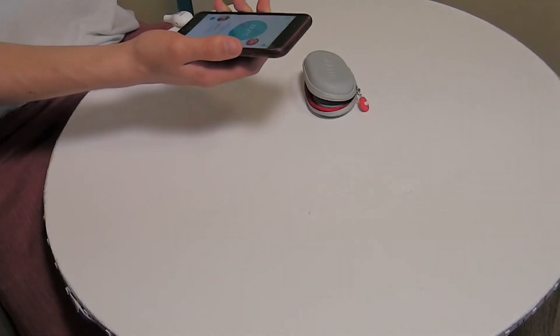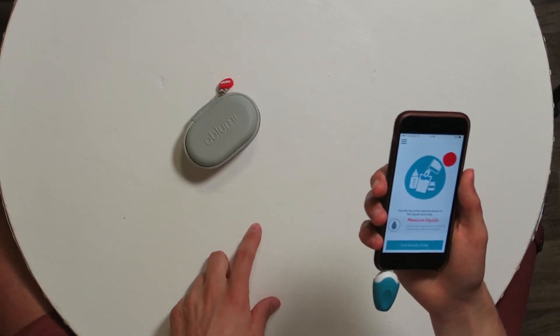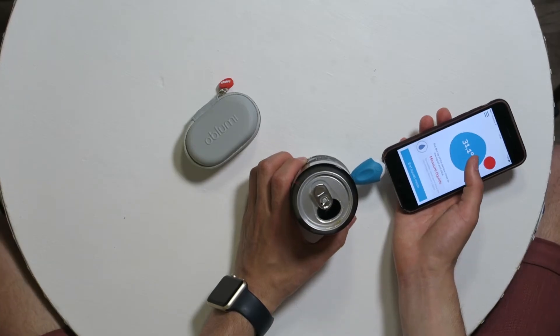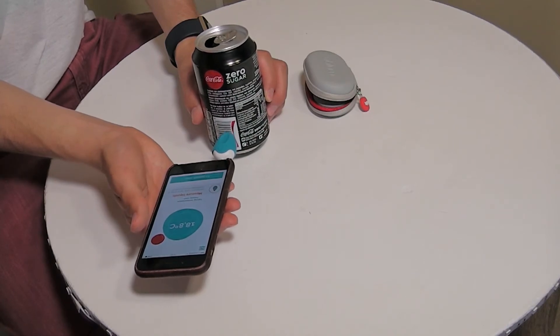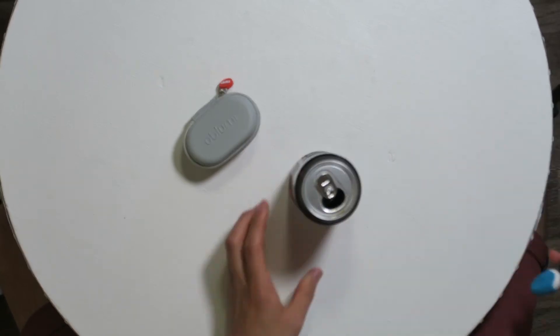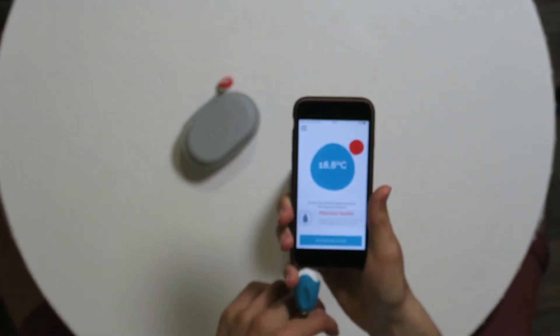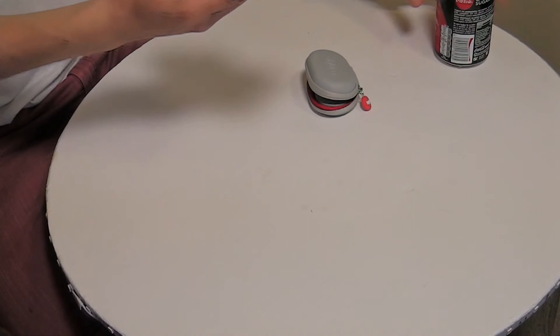You can see a timeline showing how your temperature varies over time, so if you're sick you can track what your temperature is doing — that's really nice. You can also measure liquids. The Coke here is measuring 18 degrees, which seems about right.